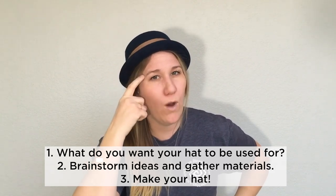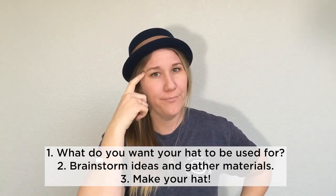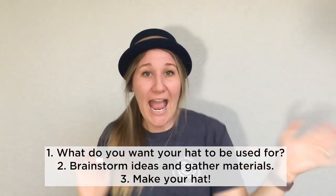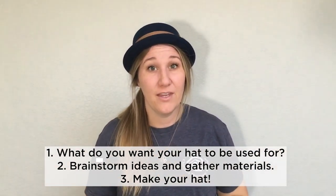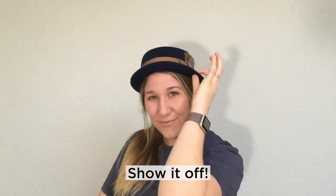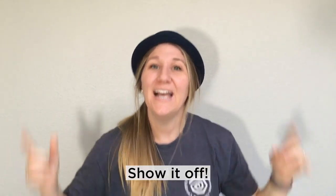First, think of what you want your hat to be used for. Second, brainstorm those ideas and gather materials. Thirdly, go ahead and make your hat. And finally, show it off. Are you ready? Let's try it.